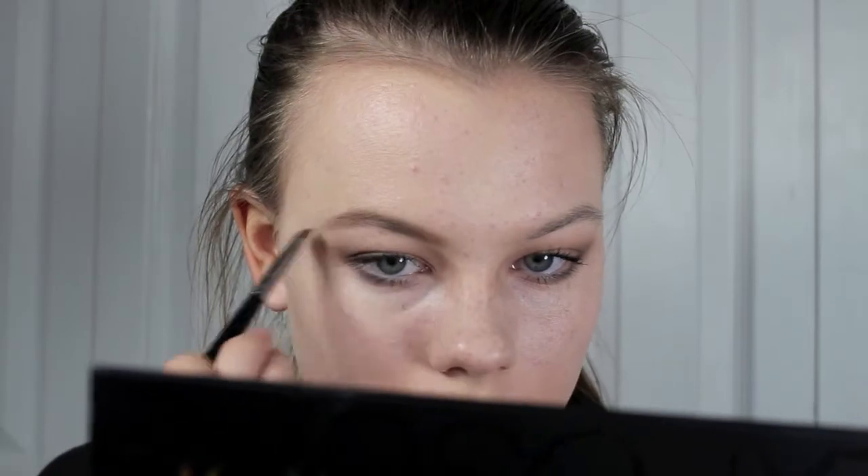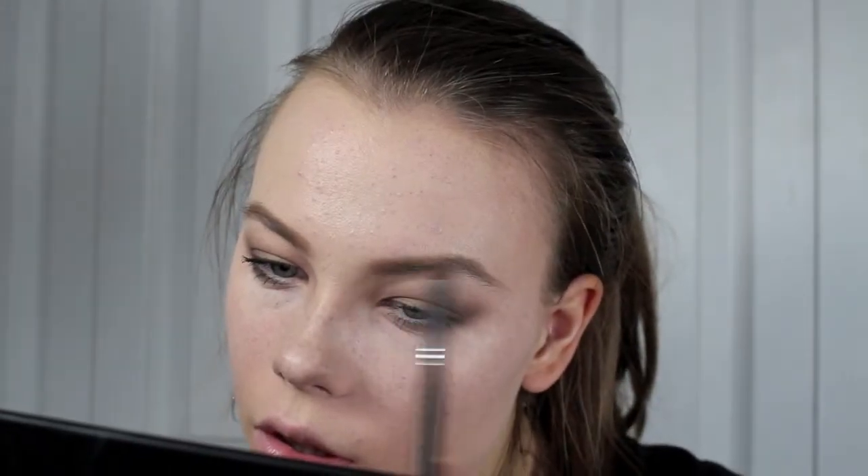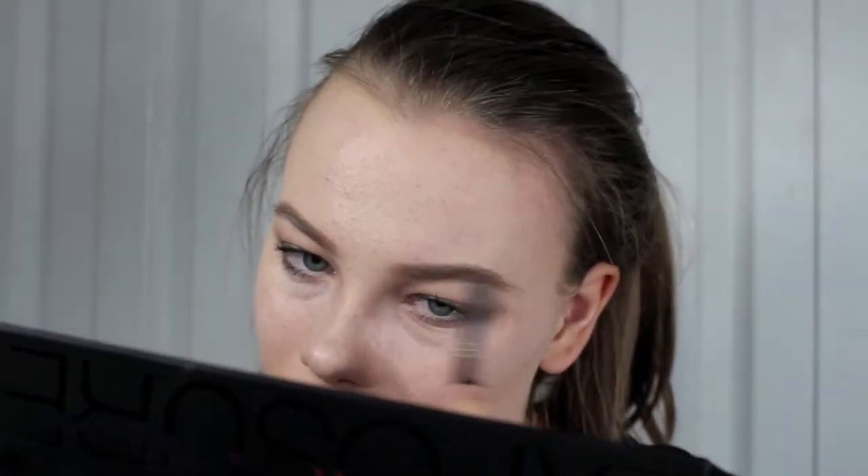For the brows, you're going to want to go two to three shades darker than you normally would. So I'm going to be taking my regular brow shade, and then I'm going to be taking a darker shadow and just filling in my brows because we want them to be super bold and thick.